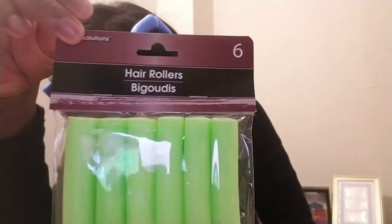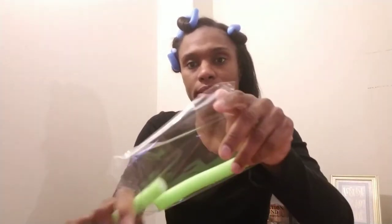To hold it securely, you just pull the two ends together. Now I'm going to do another part. This is what the pack looks like from the Dollar Tree — you get six of them. I'm just gonna open it up and take all the rollers out. Then I'm just going to start on another section of my hair.